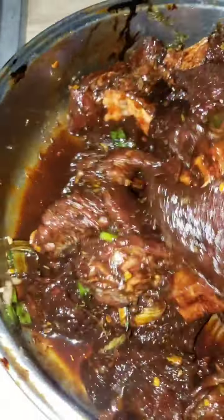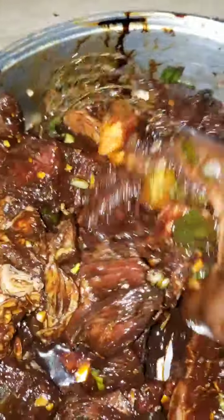Please remember to go ahead and leave a comment in the comment section below, and give this video a big thumbs up. You see how beautiful the meat looks, guys? That is what I'm talking about.